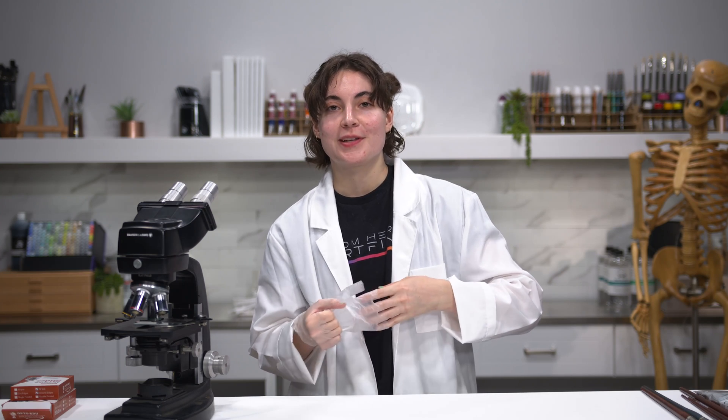Thank you for watching. I hope that helped explain the differences between a hybrid hair brush, a natural hair brush, and a synthetic hair brush. Leave a comment below about what you'd like to see in future Science of Art videos, make sure you like and subscribe, and I'll see you next time.